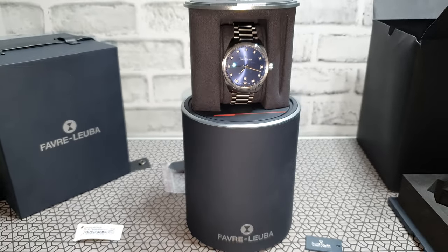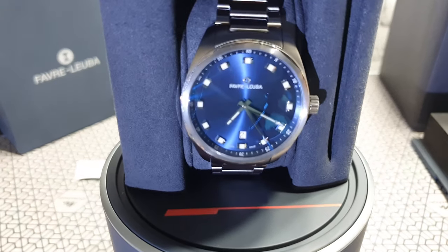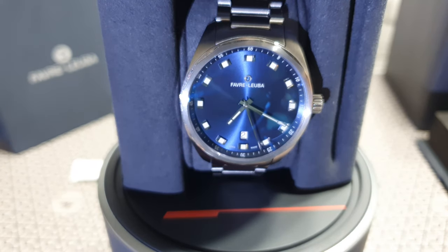This is the Sky Chief Tate — an amazing looking classic watch from Fabre Luva. Let's go ahead and check it out.